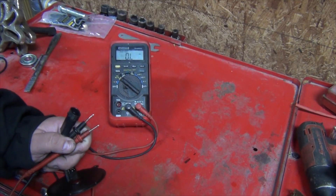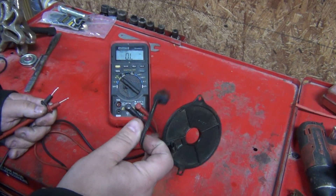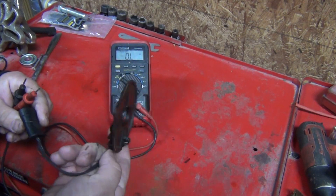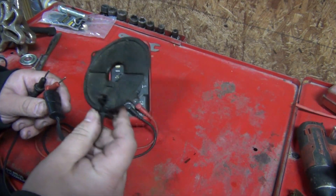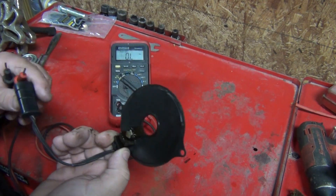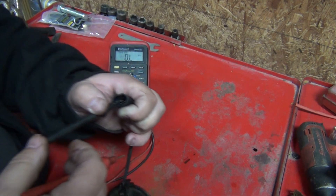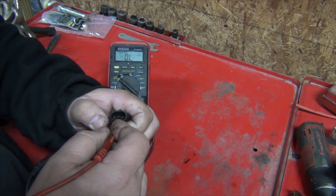All right, so we're going to use our digital voltmeter and test the bad one first. We inspected it and checked it for cracks and all that — we didn't see anything visibly wrong besides some nastiness. So we attach one probe to one terminal and touch the middle one from the end.